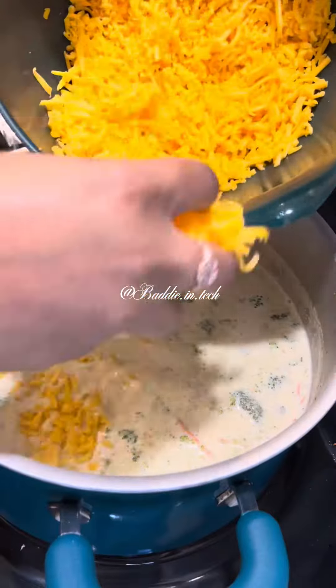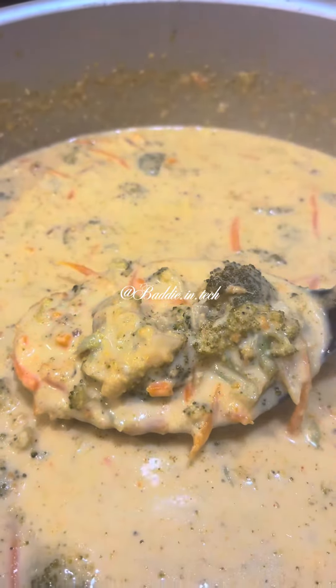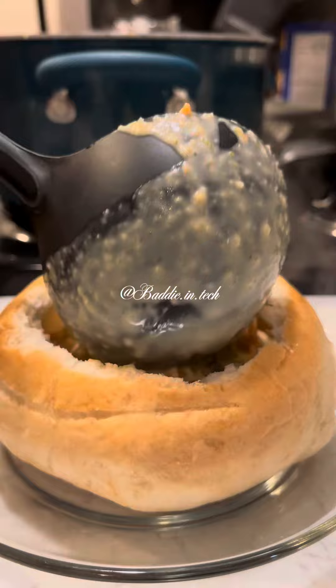So I switched everything over. This recipe only calls for eight ounces of cheese but I use 16 because I like cheese. I use eight ounces of sharp and eight ounces of mild cheddar.